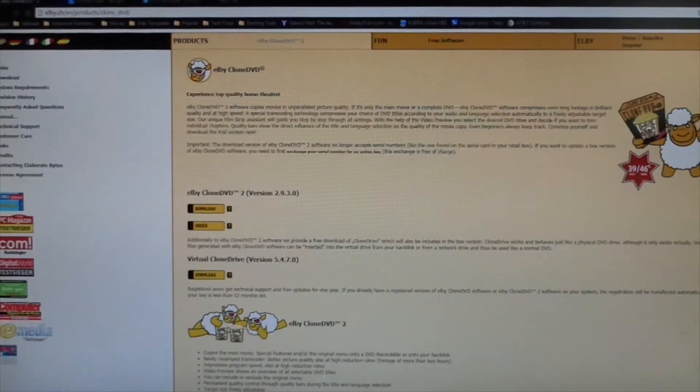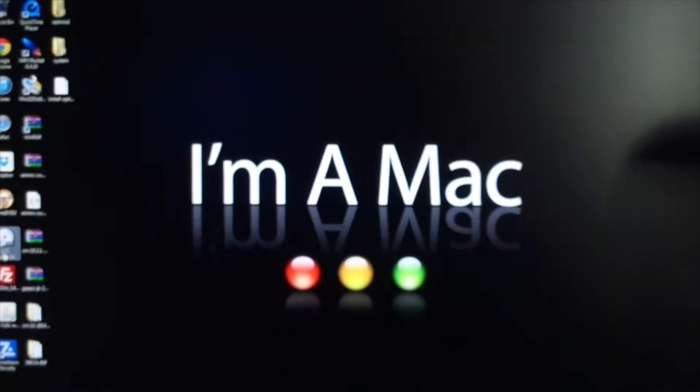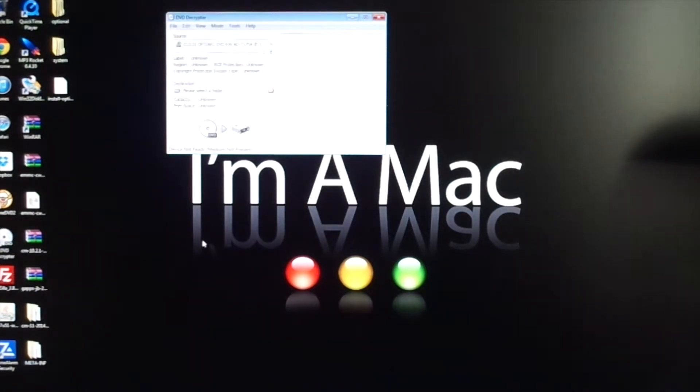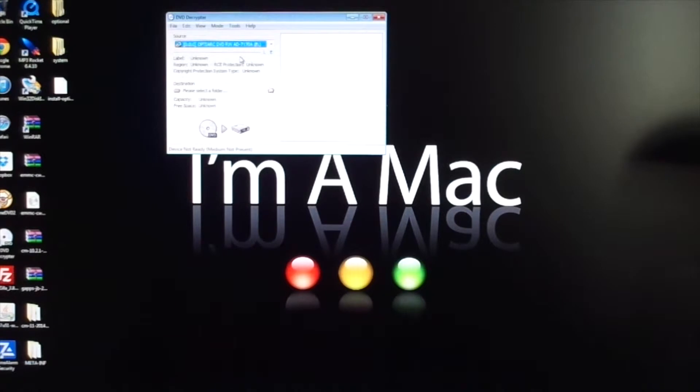Now let me show you what the programs look like once you download them. That's DVD Decryptor — once you have it downloaded, this is what it looks like. Up here you have your menus and tools that will help you copy your DVD. I would recommend, if you're going to copy a DVD, you need a good dual-layer DVD burner in your computer. This works really well on Windows 7, Windows 8, Vista, and also XP, if you still have XP.